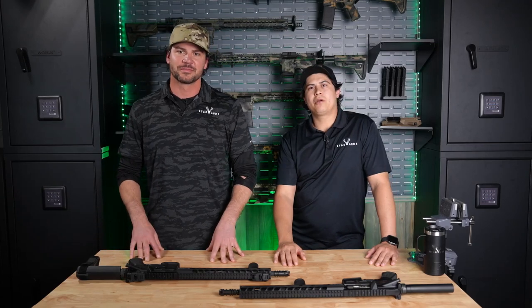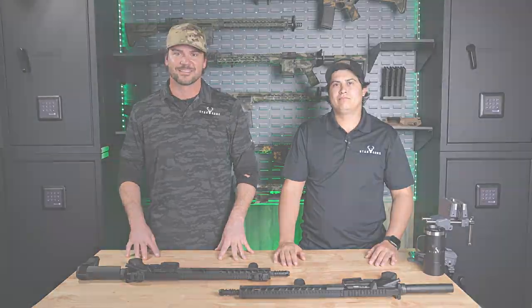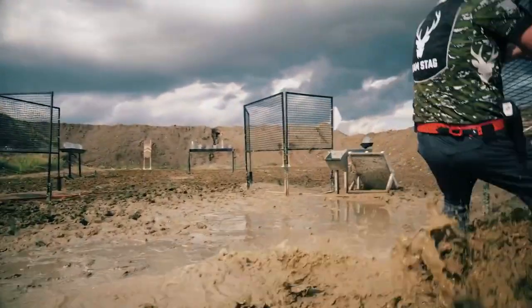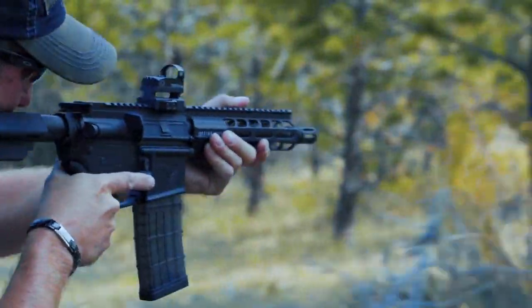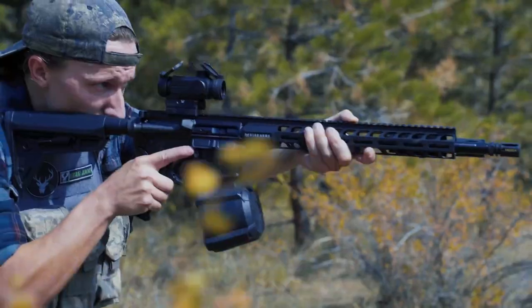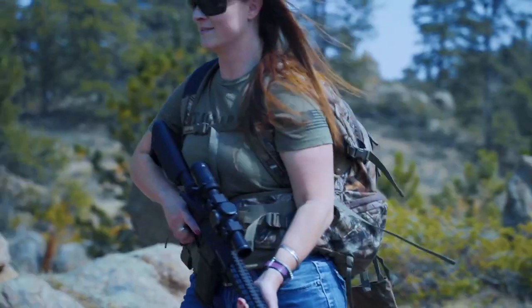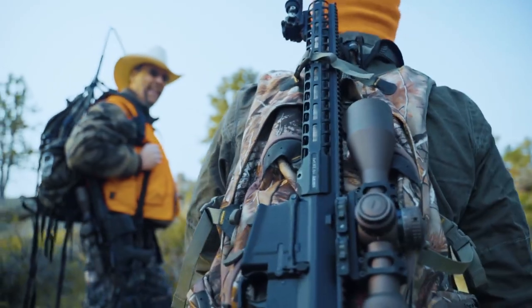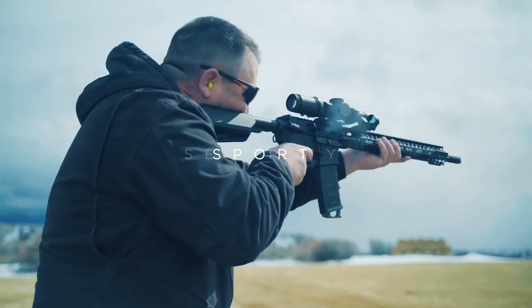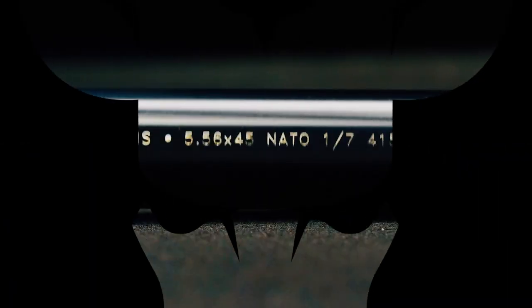Hey everybody, Scott here. Auburn here. Today we're going to talk about the others. For sport. For security. For life. Stag Arms.